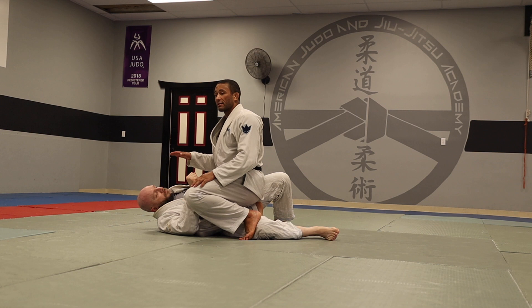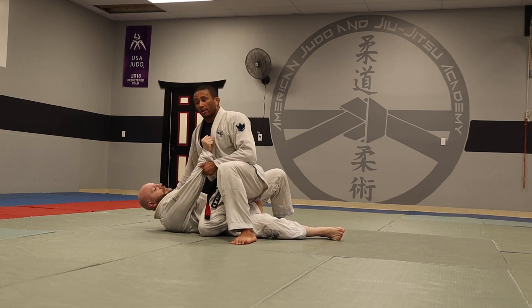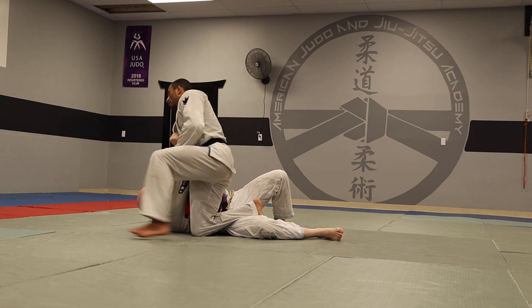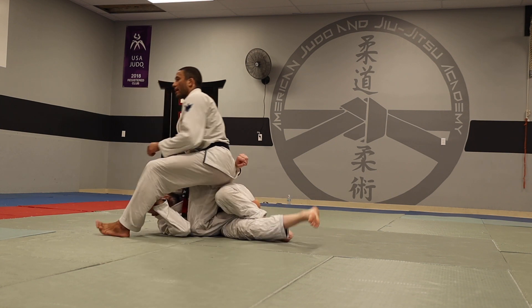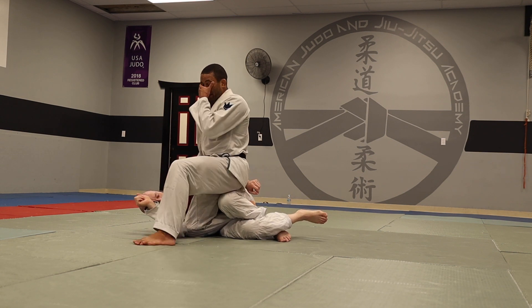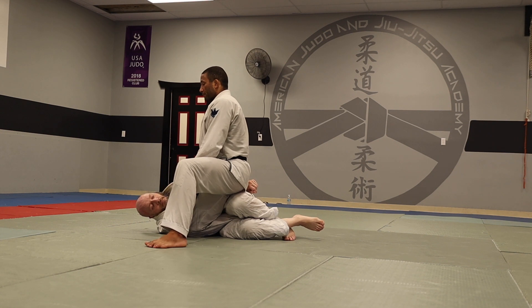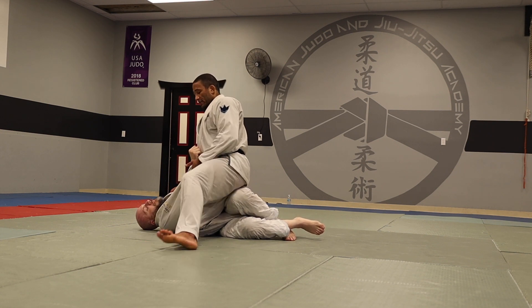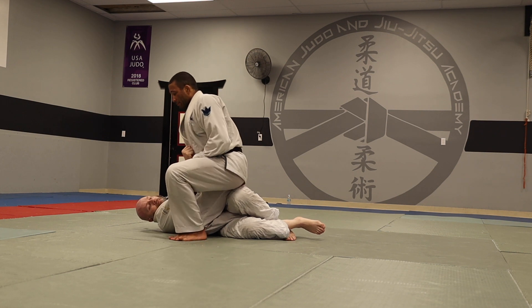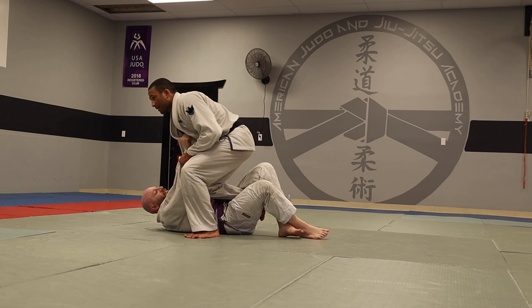I'm going to show you a way I like to submit from here because the pass is pretty simple. Keep his shoulders down, cut your knee through. Typically what people will do if you can't pass is lock their leg around your leg like that and trap you here. So what I do with these two grips is keep his shoulders flat and put my knee right in the middle. I'm going to work with this leg, bring it in, pick my hips up, and put my knee right in the middle.